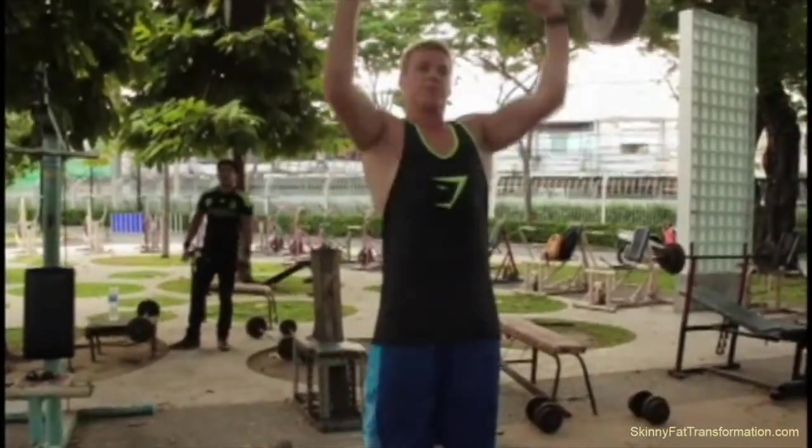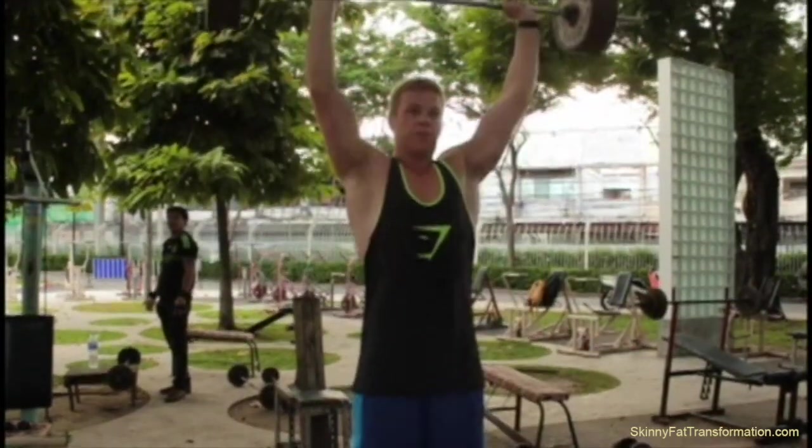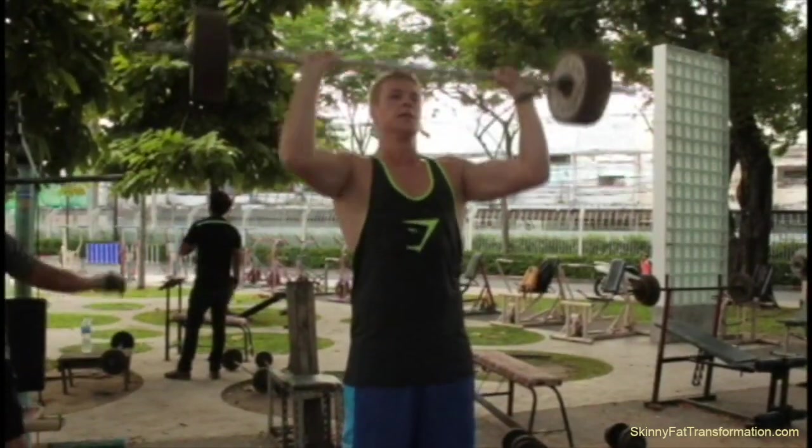Right after that, I jumped into doing push presses. You can see I'm using some hip drive to get the weight up, and I'm using about 135 pounds here for five reps.